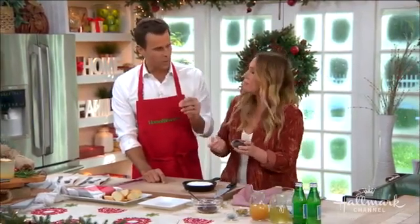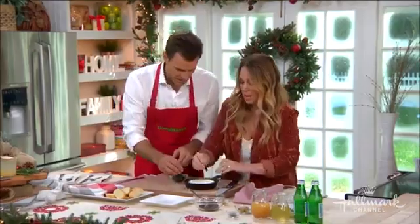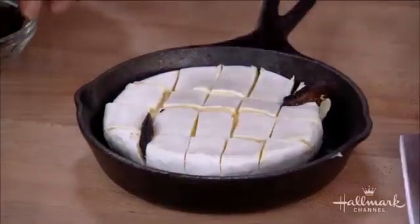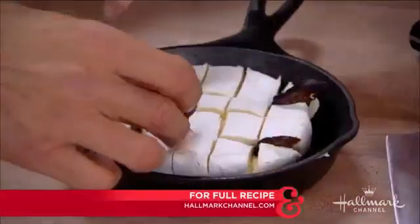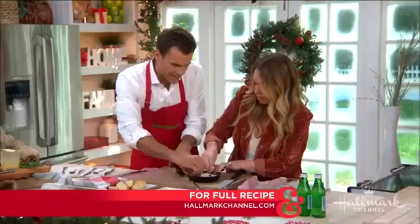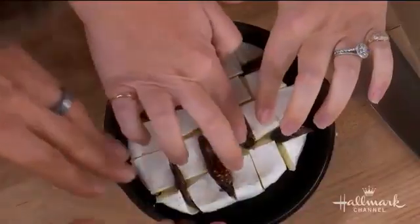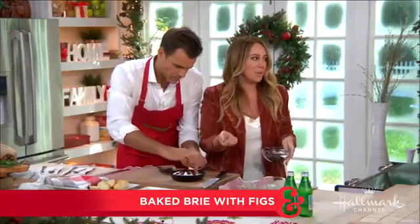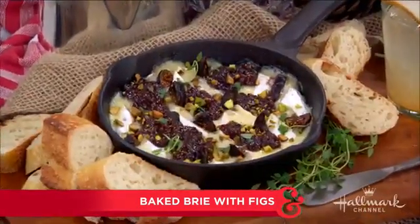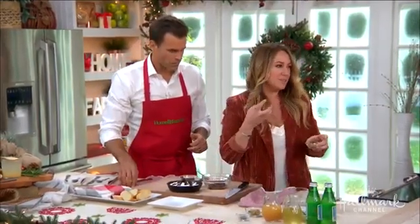We've got some figs. Fresh figs, dried figs — what do you recommend? You can use either. I like a dried fig because they're available all year long; you can buy them in almost any grocery store and they're very easy to keep in your pantry. So you just mash them in there. The combination of fig and cheese is perfection. I thought about this appetizer because every time I eat a cheese plate I go for the brie and then the fig jam — what if you just melted them all together? That's genius. And I love adding a little orange zest into the fig because sometimes the fig can be a little too sweet and overwhelming.